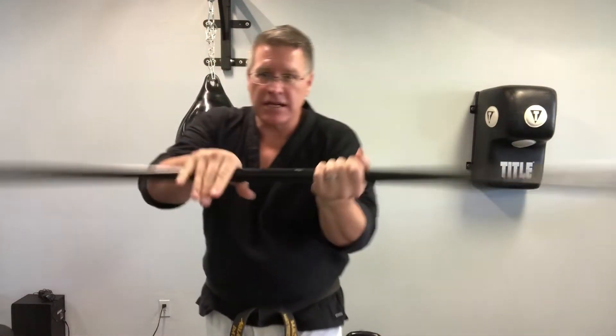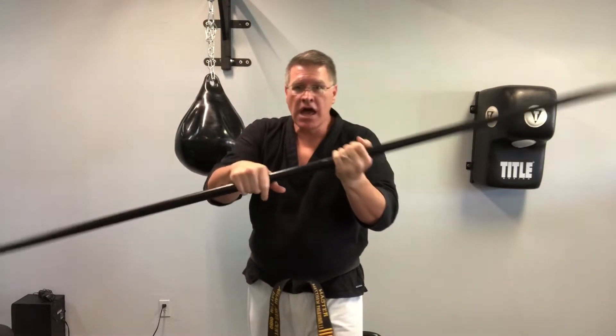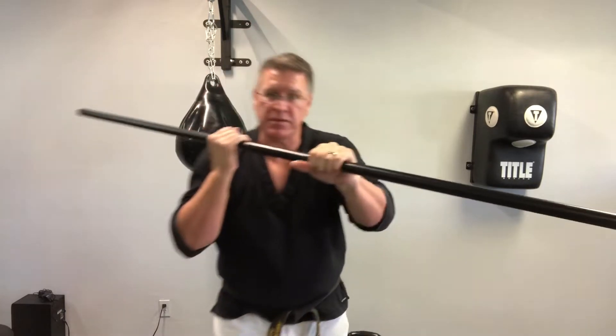Now that you've done that spinning and going back, from here add a strike. You come in, spin, and now your hands are in the other position.